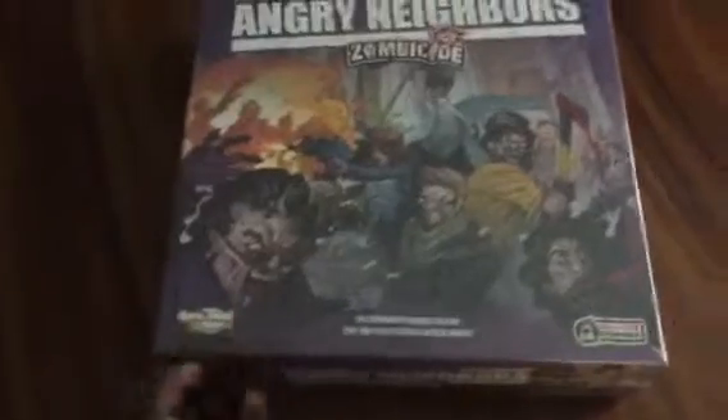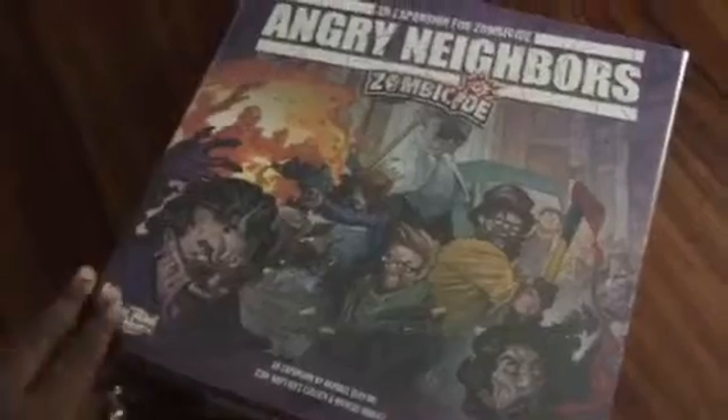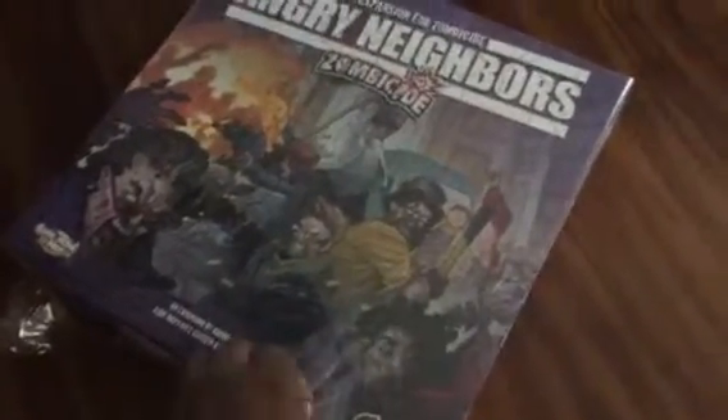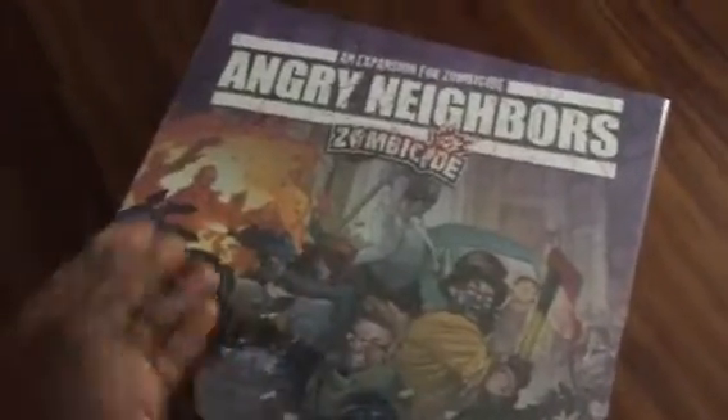This is actually a gift for me. This is one of the sets that I did not get my hands on early on, so my beautiful wife picked it up for me — I believe through Amazon. So let's see if I can get this open with one hand here.